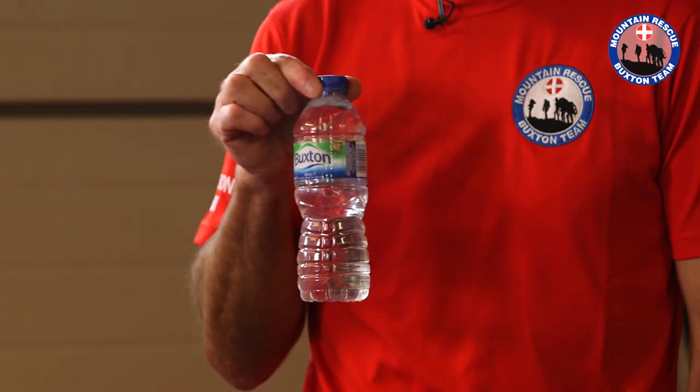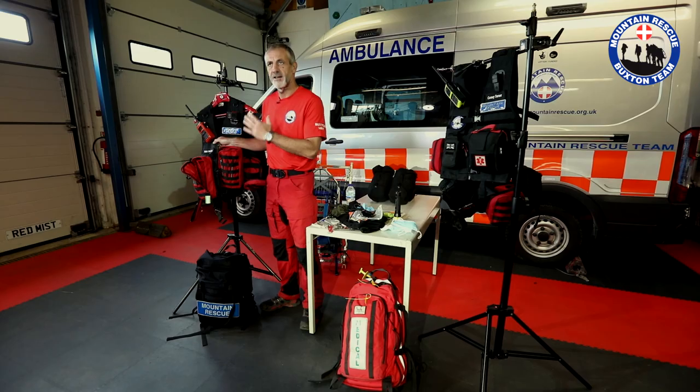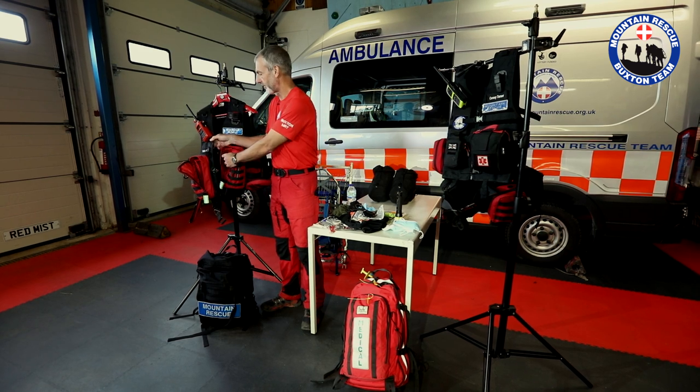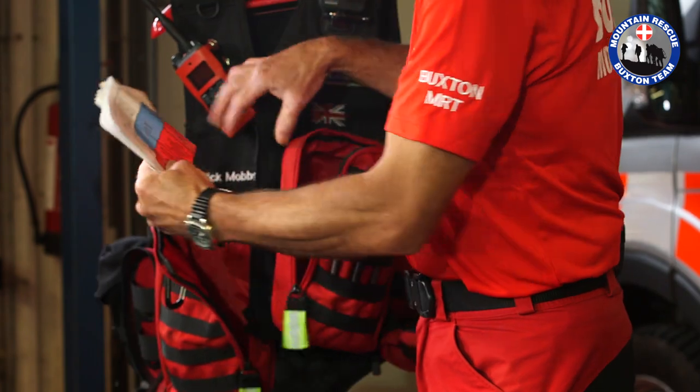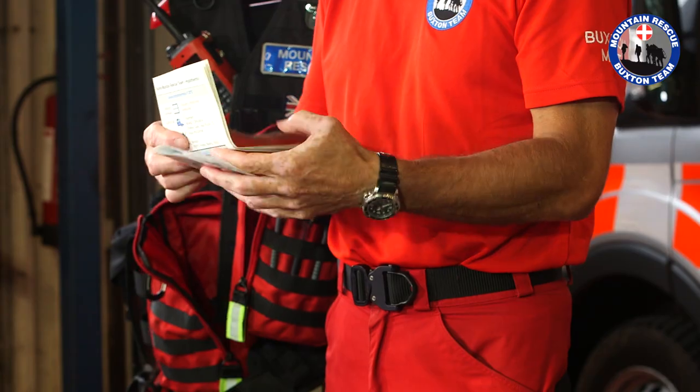The last pouch is for water. This particular vest also has some inside pockets. One has a notebook, and on the other side I keep some casualty care cards and the team cheat sheet with all our drugs on it.